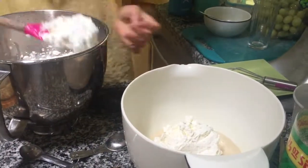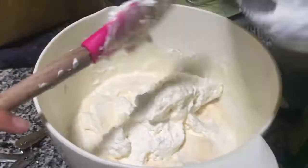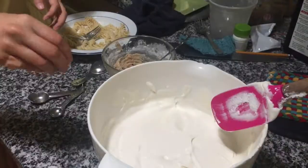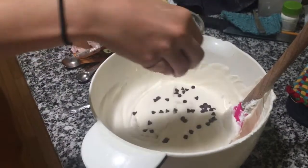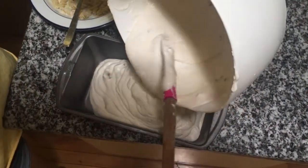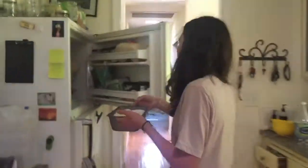When your whipped cream is fully whipped, start spatula-ing it into the sweetened condensed milk and folding it in. Then start adding in chunks of cookie dough and more chocolate chips. Spoon this mixture into a chilled loaf pan and stick it in the freezer to chill for six hours.